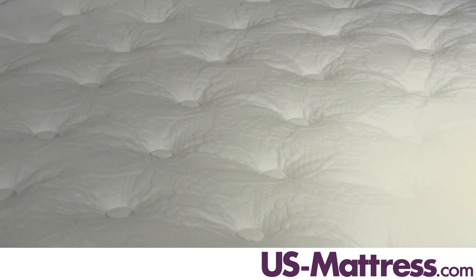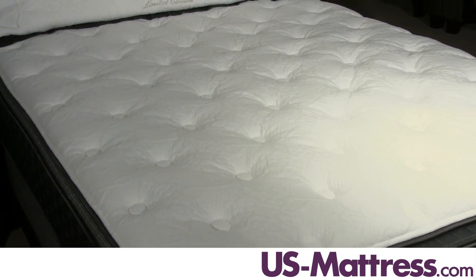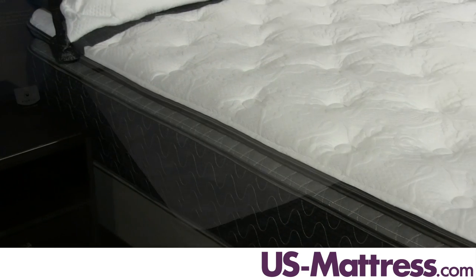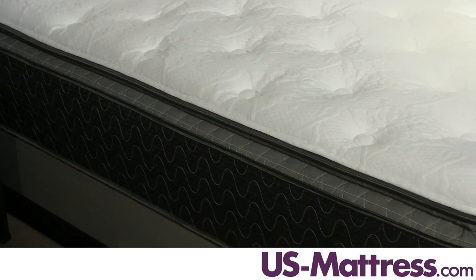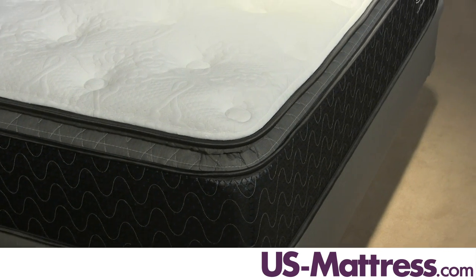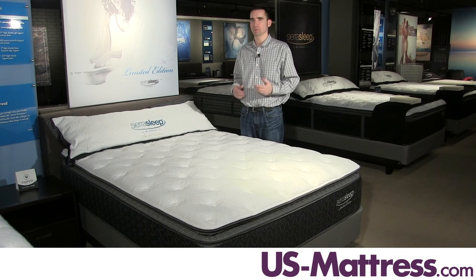It's also adjustable base friendly, so if you're in the market for a base, it's going to work just fine. The comfort and support is consistent even when sleeping all the way to the edge, thanks to the three-inch foam encased perimeter. This is really nice for couples who share a queen size because you want to be able to use the entire sleep surface without feeling like you're going to roll off the side, and it keeps you from feeling forced back towards the center.